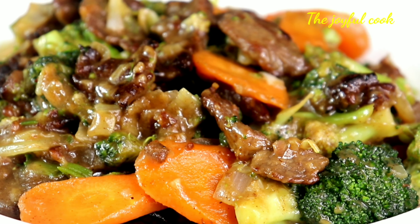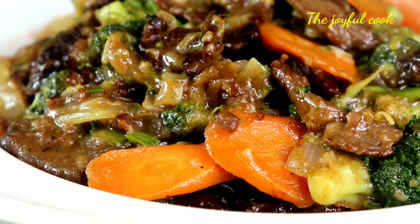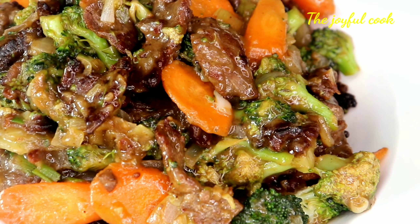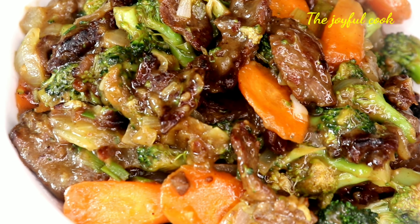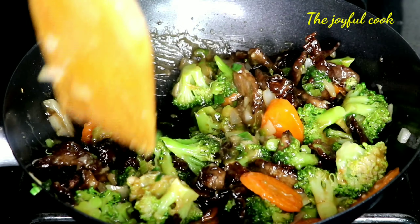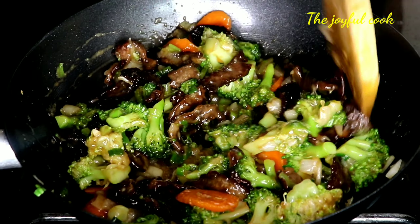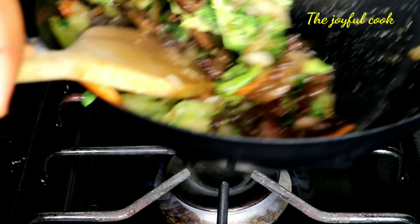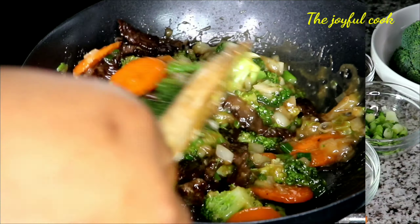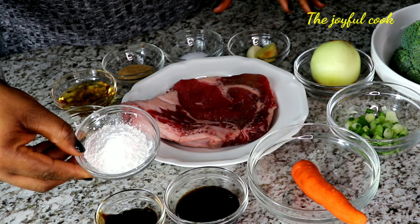Hello guys and welcome back to my channel! In today's video I'm going to be making beef and broccoli stir fry. I'm very excited because I'm making one of my favorite Chinese dishes. I love stir fry sauce and everyone around me knows I love Chinese food, so I'm excited to make this from the comfort of my home — and you can too!